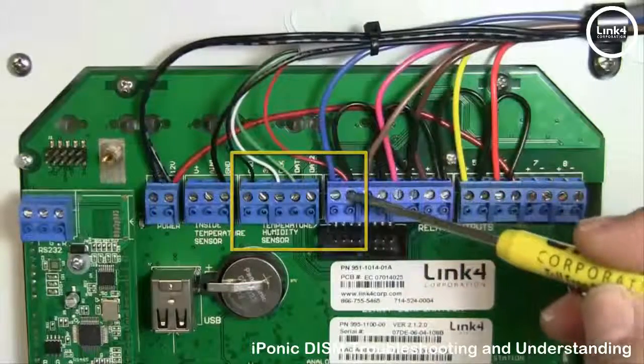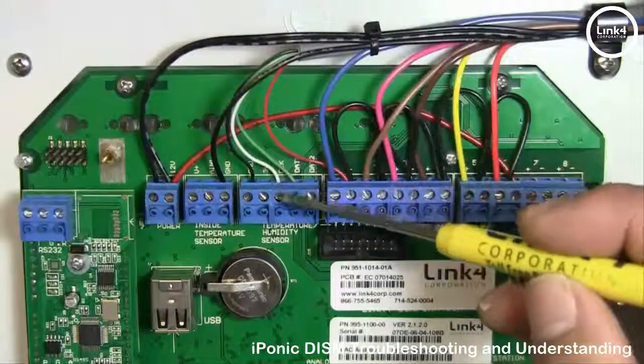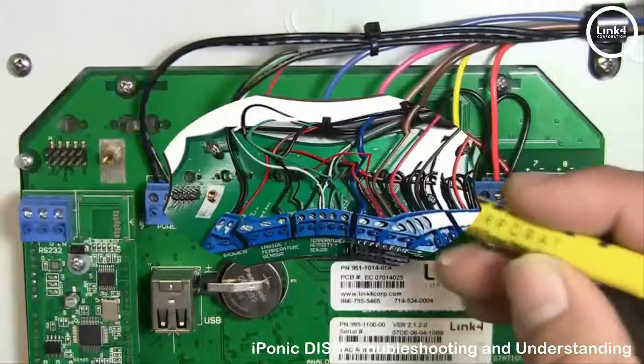For the 614: red goes into negative 1, green to DAT1, white goes to CLK, and black goes to GND.